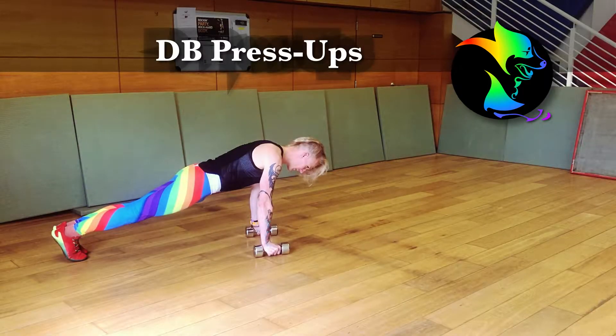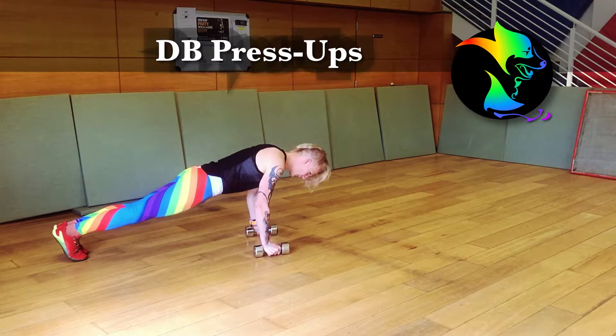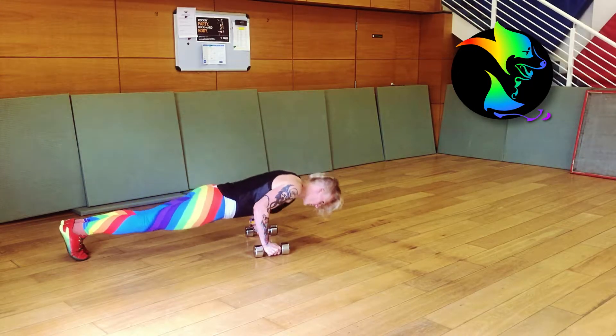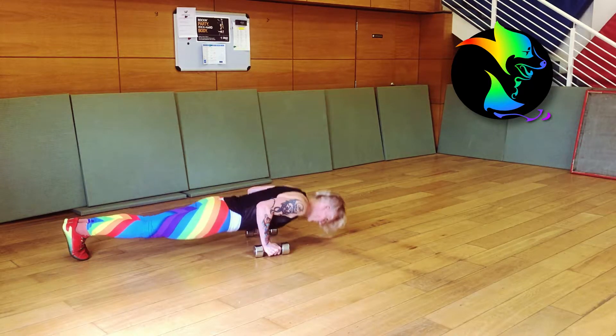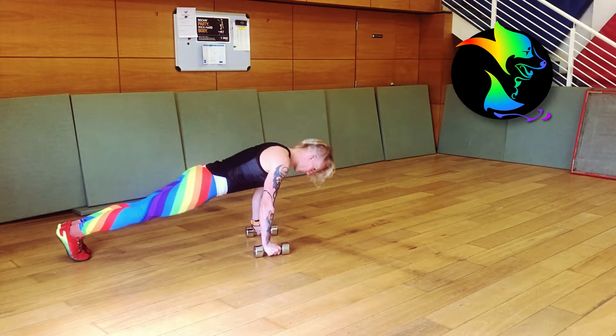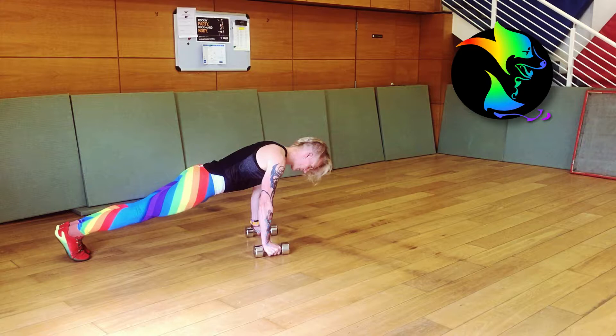Dumbbell press-ups. Start in a plank position, supporting your weight on two dumbbells. Lower your whole body toward the ground until your upper arms are at least parallel to your torso. Push into the dumbbell to return to a plank position.